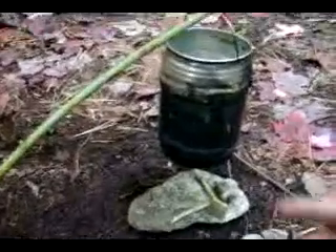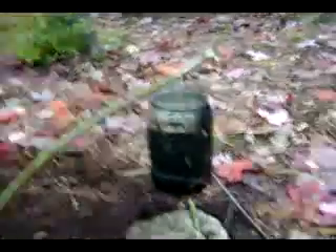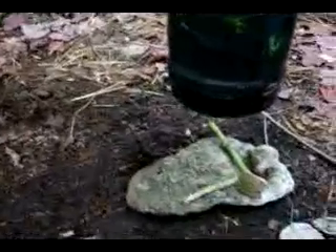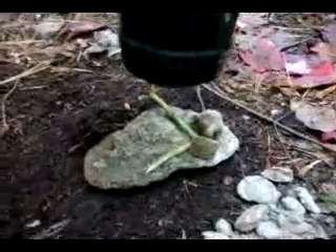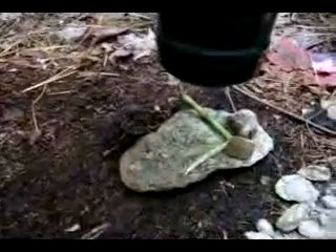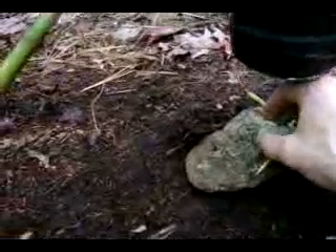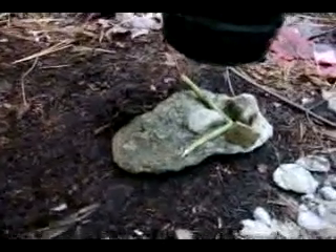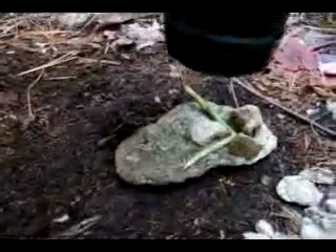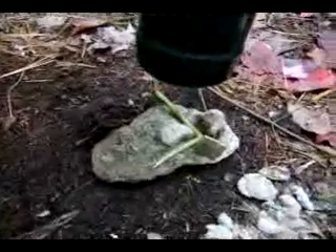I've got my Heineken can on a twig in the ground, and a little rock with a divot in it, but I don't think it'll hold the sap great once it starts liquefying. So I put a little stick here and a couple of rocks to try to keep the sap. I'm just going to start with one piece, get it lit, and then add pieces to it.